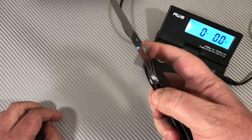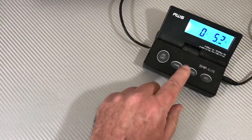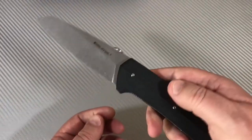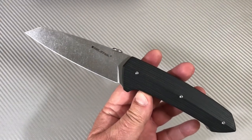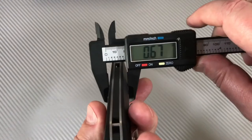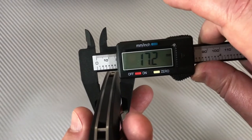Let's weigh it up. 6.4 ounces — 181 grams. It's a lot of knife, yes it is. Not too long ago I did a review on the Megatherium and it was the same weight, but the Megatherium had a 3.6-inch blade while this has almost a 4.4-inch blade. So yeah, this is a big knife. How thick is it? 0.67 — almost seven-tenths of an inch across, which is 17.2 millimeters.